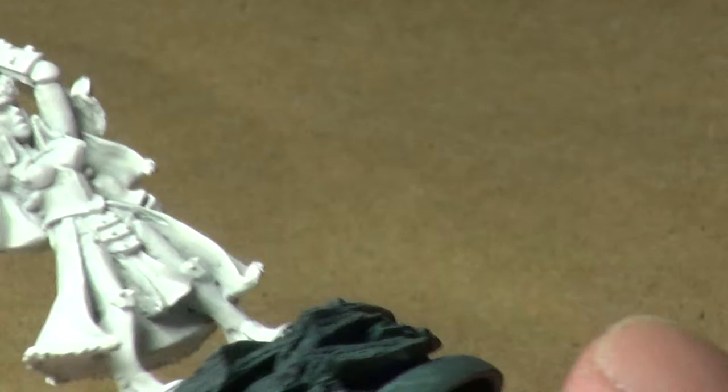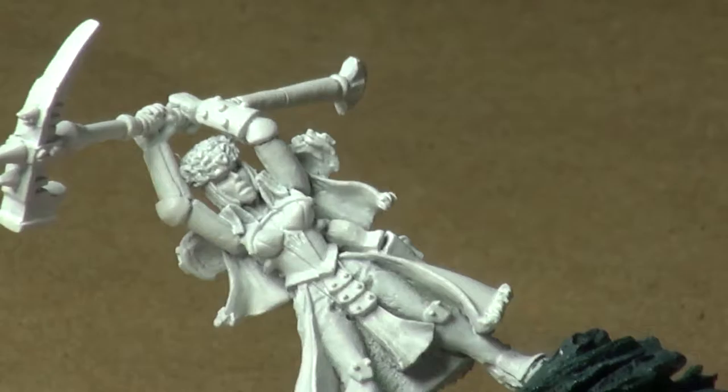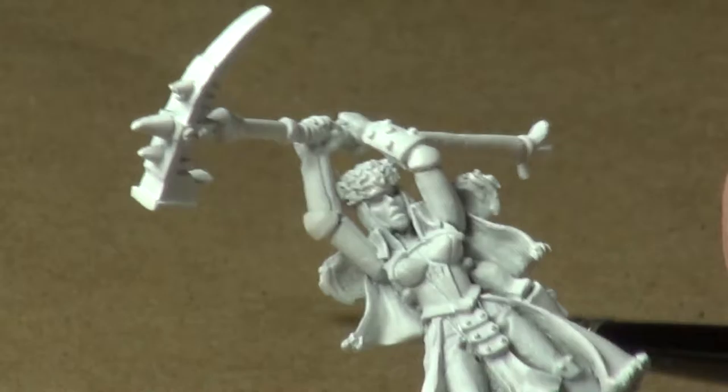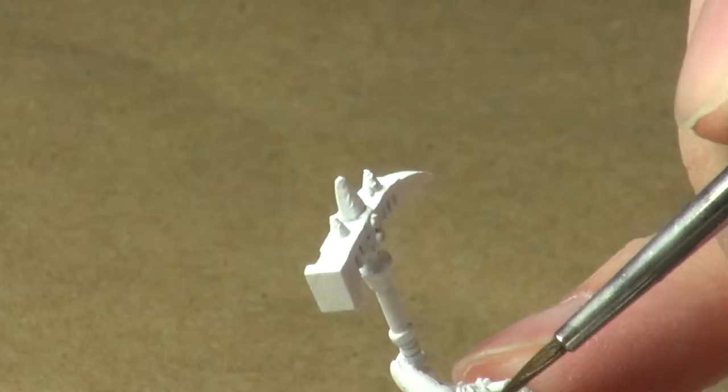I'm going to do a couple of things here today. I'm going to try and finish the base up, but before we do that, I want to go ahead and lay down a base coat for the eyes, because as that base coat is drying, we can come in and work on the base. By the time the base gets done, the eyes should be dry and we can go ahead and finish those up. That way we don't waste too much time.